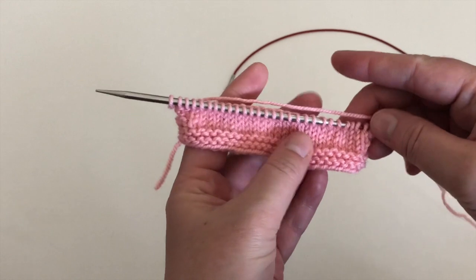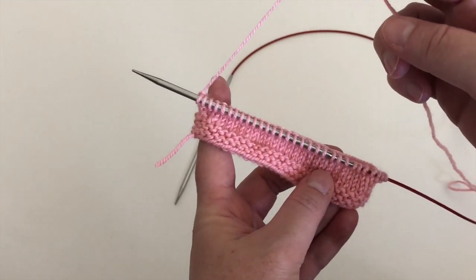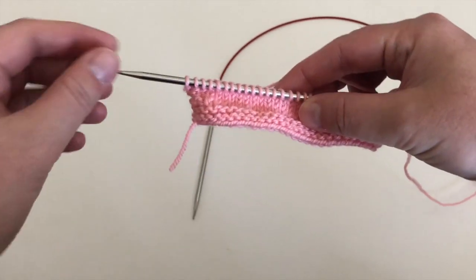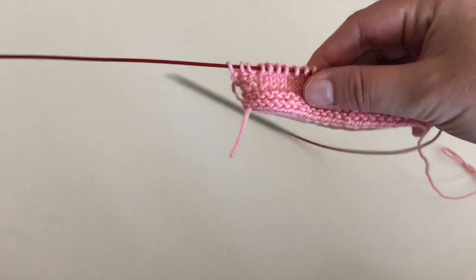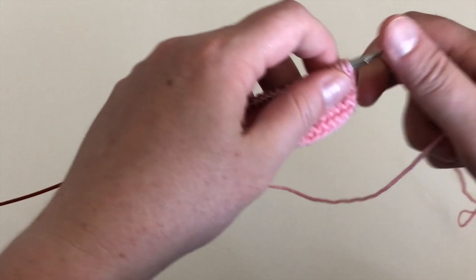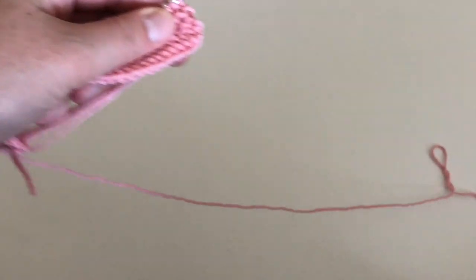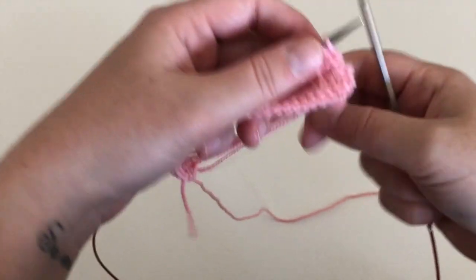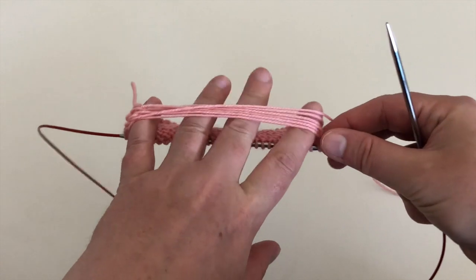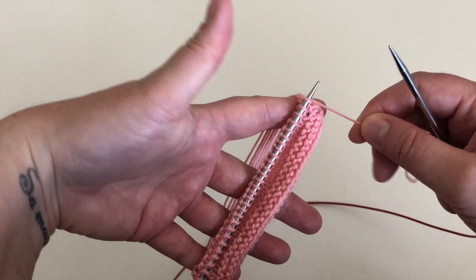I've completed working across the front of the stitches. As you can see, my working yarn is at the end of the needle. To work my stitches back across the front again, I'm going to pull the needle out to the left, put the stitches back into position as if to work across the front, and bring my needle tip back into place to work across the front again with the working yarn behind. I sort of stick my hand in there so we can't pull the yarn too tight and end up puckering the work.